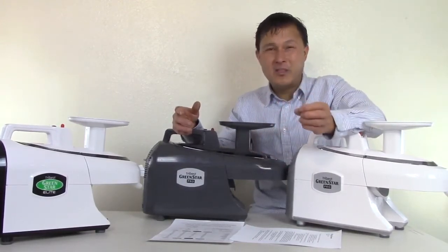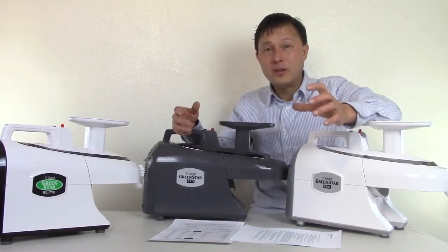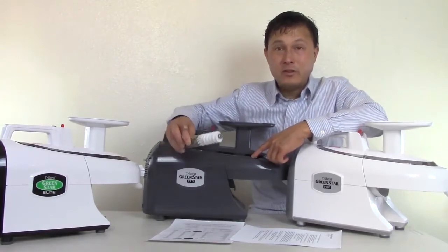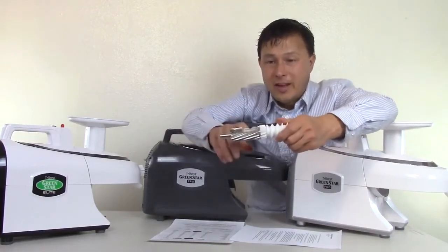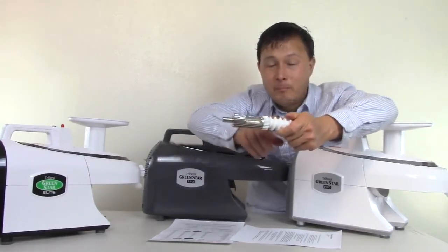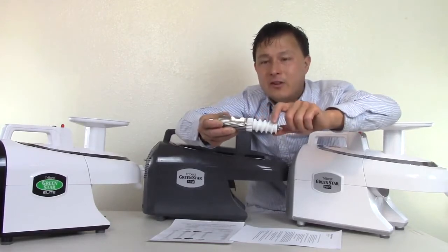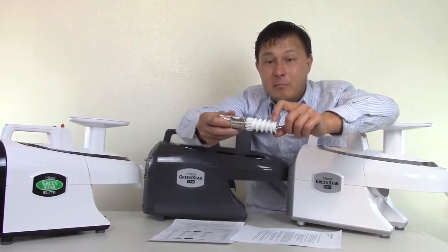I don't have data on phytonutrients specifically, but I do have my taste buds — the juices notably look different when I've used this machine versus other methods. One of the reasons why the Green Star Elite and Pro pull out the most nutrients, in my opinion, is the unique patented method in which they work. Inside the gear — and no other machine has this built in because it's patented — they have far infrared and magnetic technology that is said to pull out more minerals and structure the juice as it comes out.